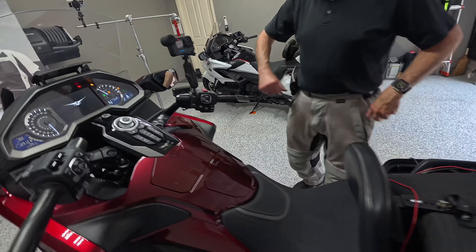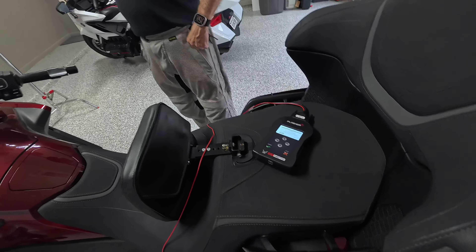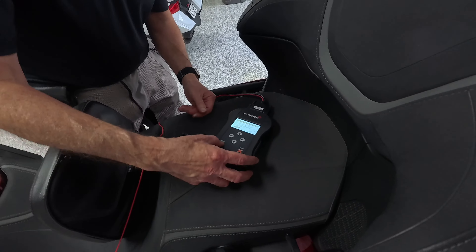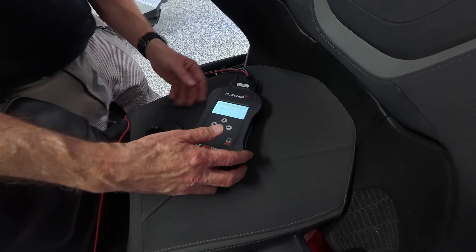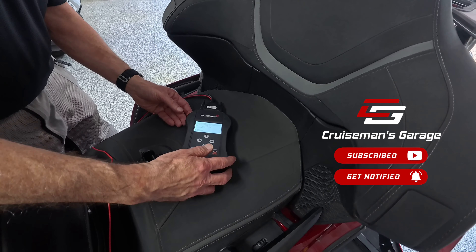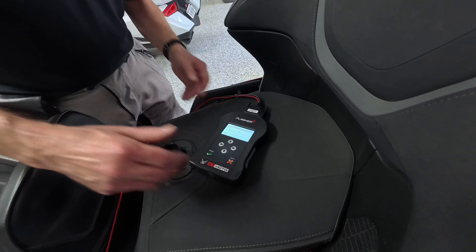That's interesting. Well, cycling the fob. Maybe it takes a while, or maybe cycling the fob — who knows? Okay, I think so. Starting communication. Switch off the dashboard to continue. Operation in progress.